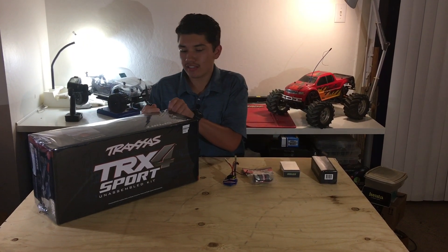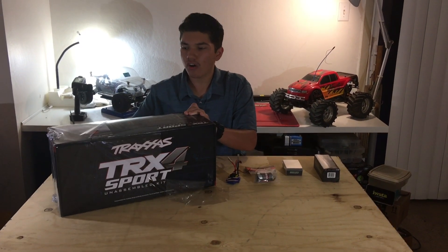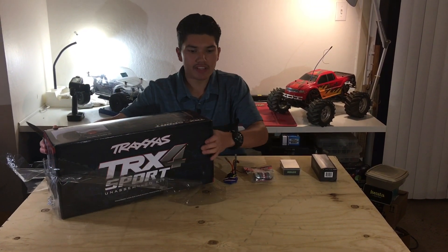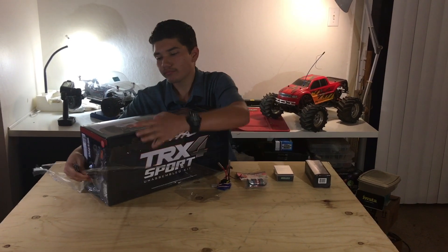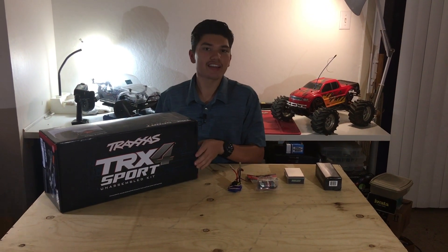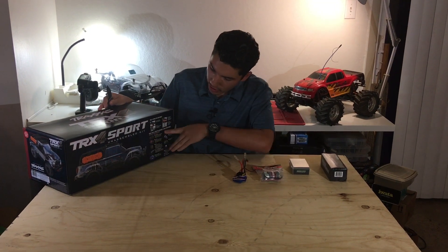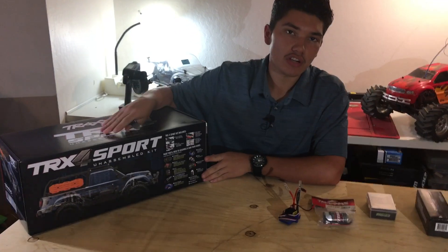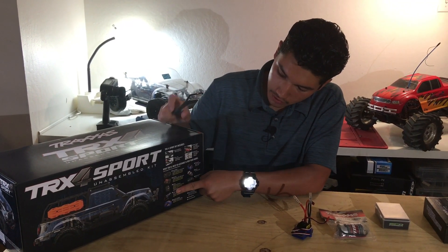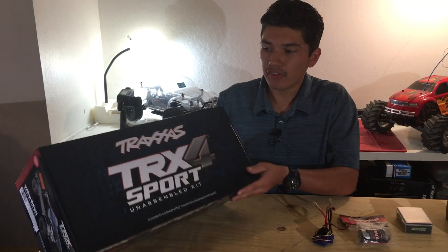I'm very excited to see what Traxxas is implementing in their kits, because I've built race car kits — TLR, Associated — and I know they really work hard at making their stuff the best, because they are a racing team. I really want to see what Traxxas has to offer, because I used to race Traxxas back in the day. So let's get into it. Here's what the box looks like. This kit does not include any of the electronics: your radio system, your motor, ESC, your servo, your battery and charger, or any of the tools or glue needed for assembling the kit.